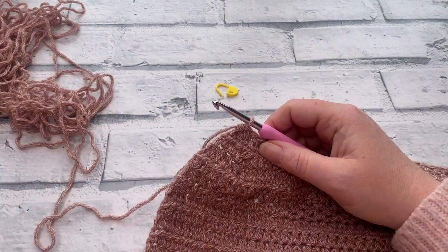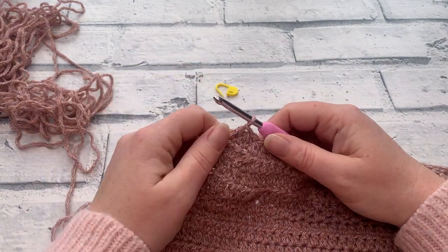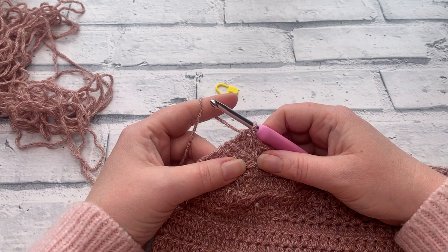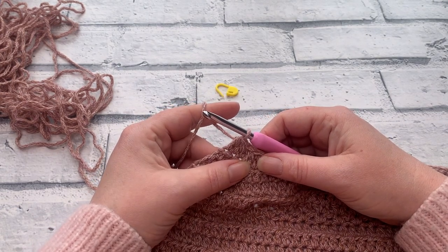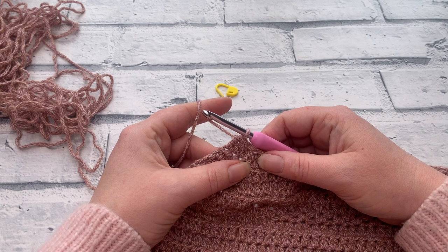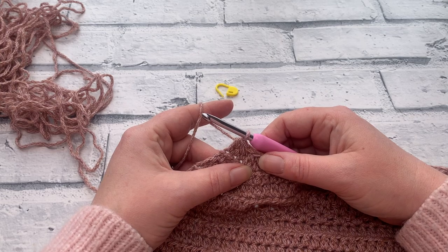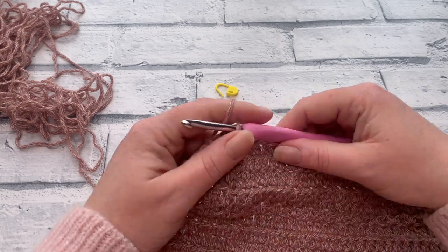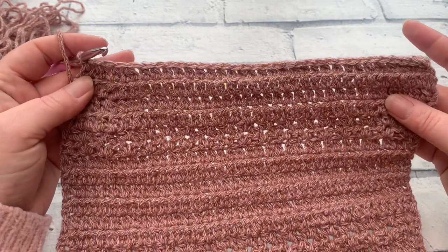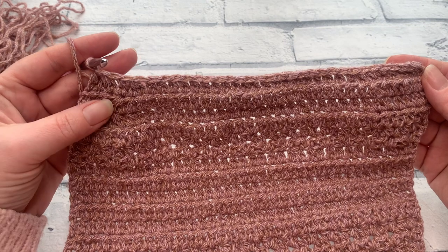After row three, our stitch count has reduced by two. You should now have: extra small 19, small 21, medium 25, large 29, XL 31, 2XL 35, 3XL 37, 4XL 41, 5XL 43. With nine sizes available it's quite a list! At the end of row three you should start to see your decreases showing.